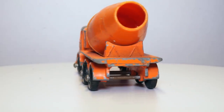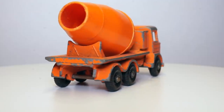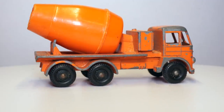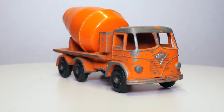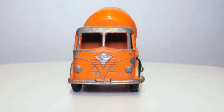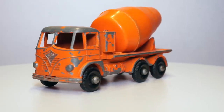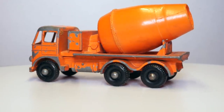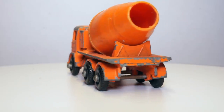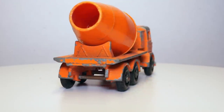The 26B model was introduced in 1961 replacing the smaller 26A ERF mixer. The first versions had a grey barrel but they soon changed the color to orange like you see on this model. It does have the silver trim applied to the grille and the front bumper which they only apply to the earlier models. The casting itself is in a good state so that makes it perfect for a restoration.